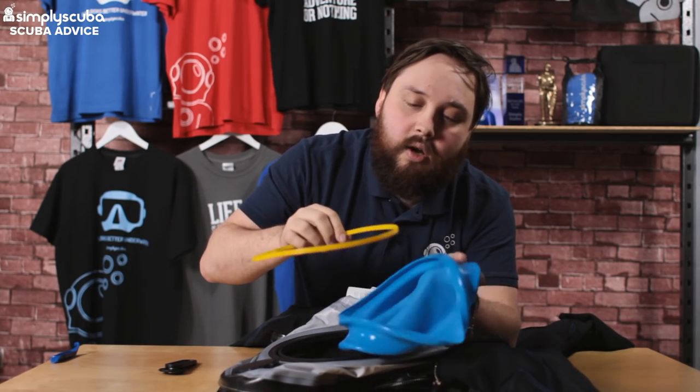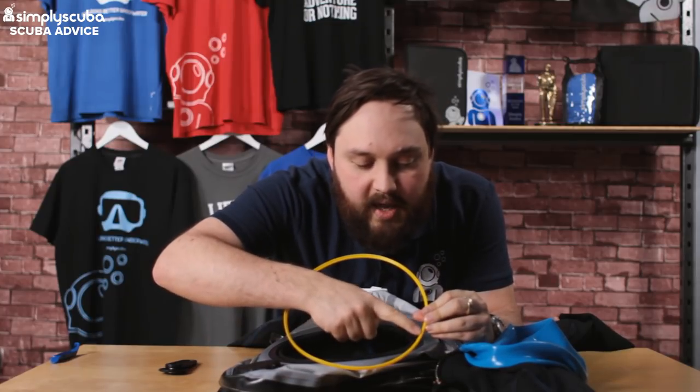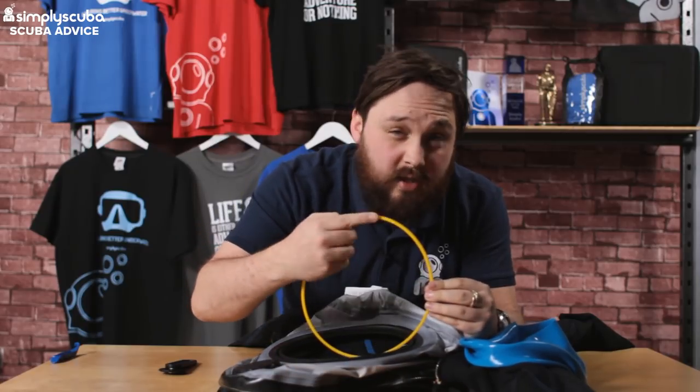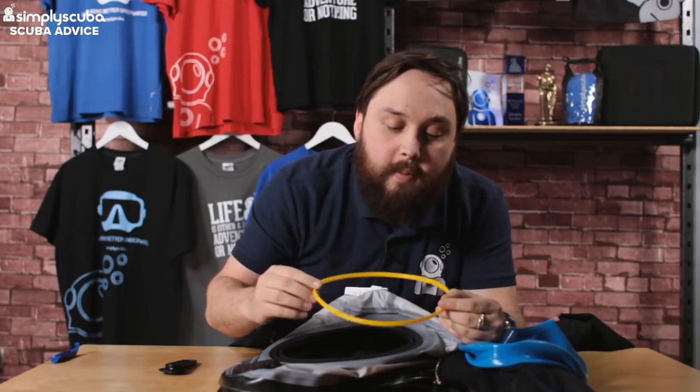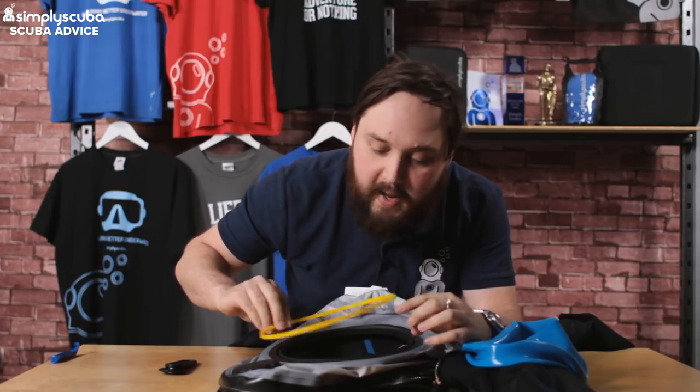Take that yellow ring out and you'll notice that on one side it has a little right angle section, and on the other side it's just flat and squared. Remember which way it came out — I'll show you again when we go to put it back in.